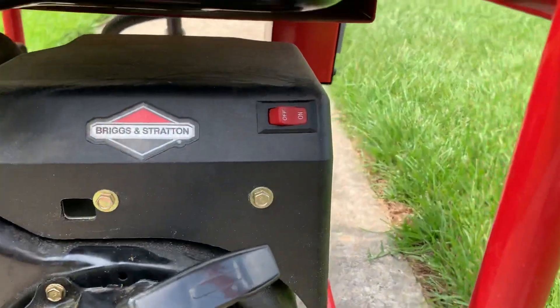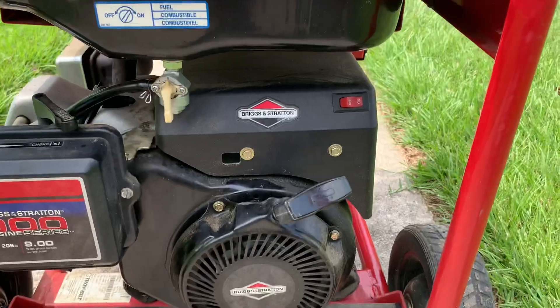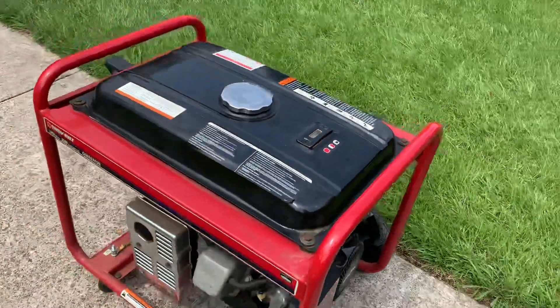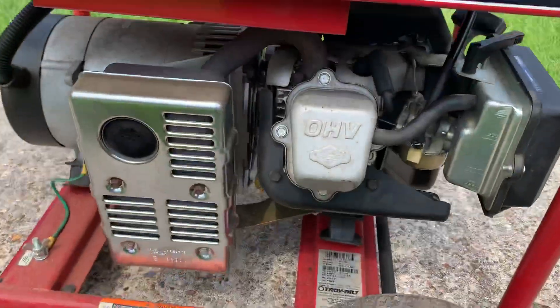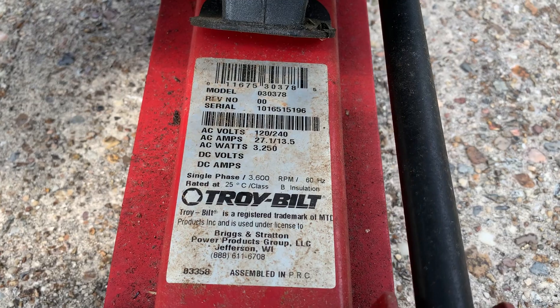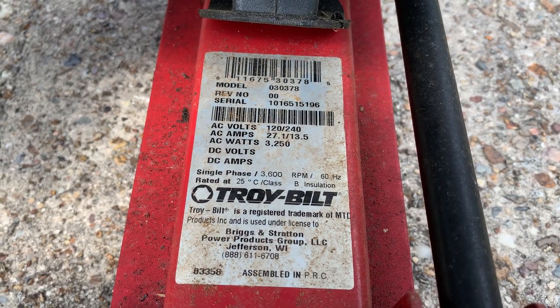You can see here you have your on/off switch at the top right. And then if we come on over here, you can see the rest of the engine and some more specs on this generator in case you're curious about that.